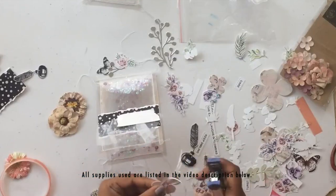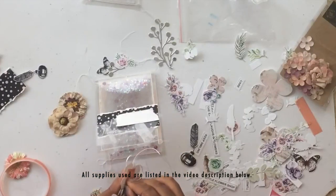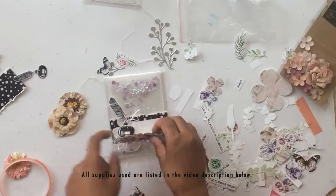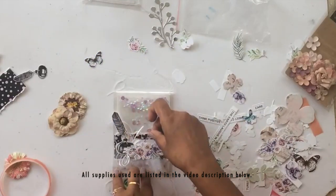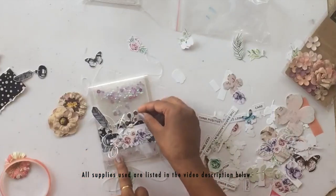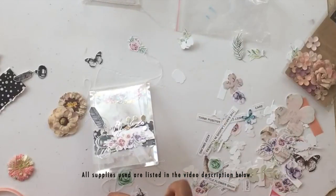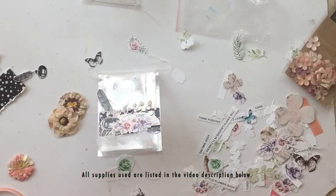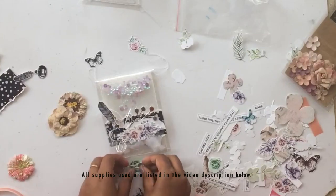Don't stick anything down from the start — make sure you like your composition first. Take a few minutes to see what looks good where and compose it. Adhering is going to be final, so make sure you like the result before you glue everything down. I play around with my elements and once I'm very sure of what I want, then I start adhering everything.